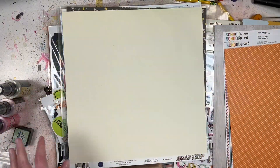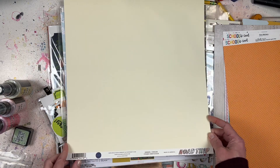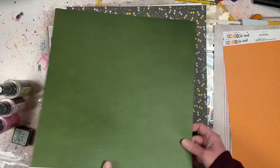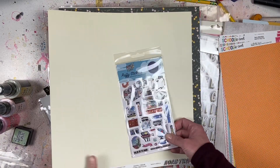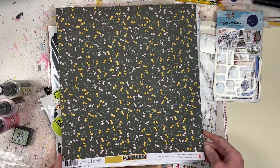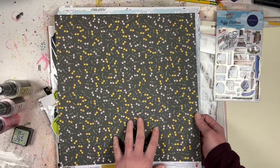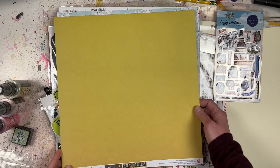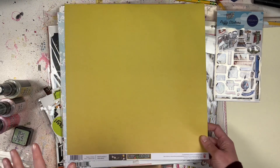We also have Carta Bella Road Trip cardstock - one side is cream and the other side is green, so that's going to go with those puffy stickers I purchased. This is Bloom and Grow from Fancy Pants Designs - Baby Buds - it's got some little pretty flowers and then a nice solid apple green with a little bit of an ombre feel going on.